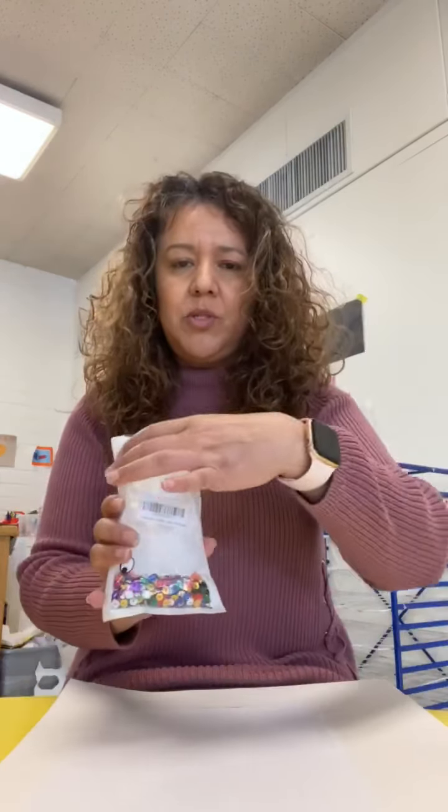Hi everybody, I'm Sunette and I'm going to show you how to make an Easter egg. Today we're going to need white paper, some shiny bits or sequins, scissors — be careful with those — markers, and glue. Are you ready?